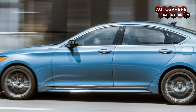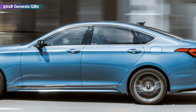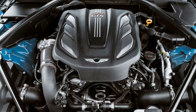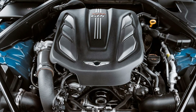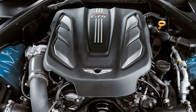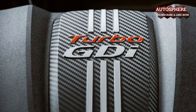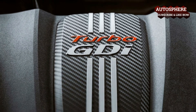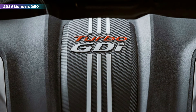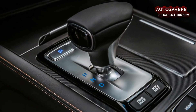2018 Genesis G80 packing a 3.3-liter twin-turbo V6, the G80 produces a very healthy 365 HP routed to the rear wheels. It's powerful enough that I didn't imagine myself wanting the G80 with the 420 HP V8 engine, and even the base 3.8-liter V6 with 311 HP might prove more than enough. But despite the plentiful power of our tester, the weight and steering feel suggest ambitions other than raw performance.